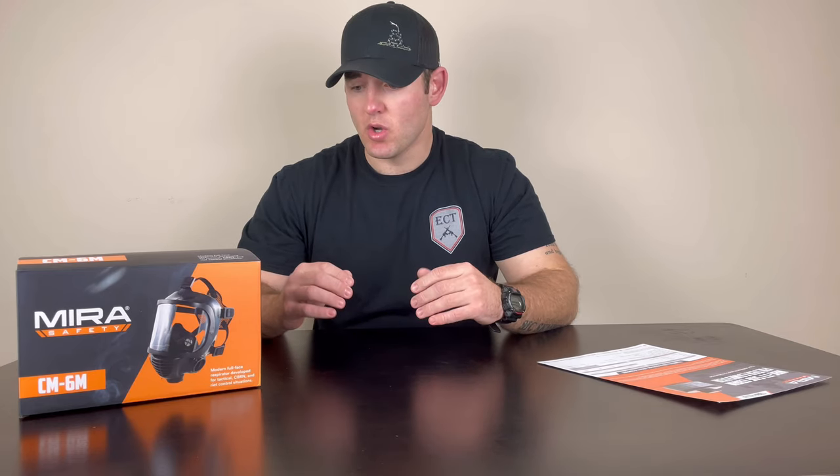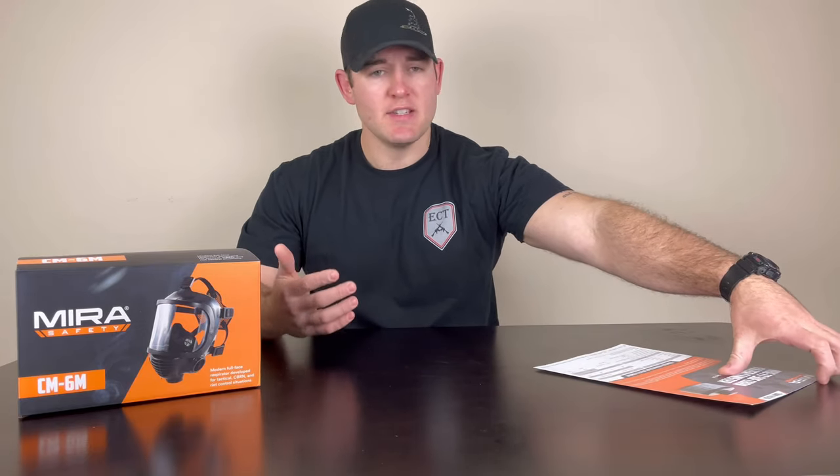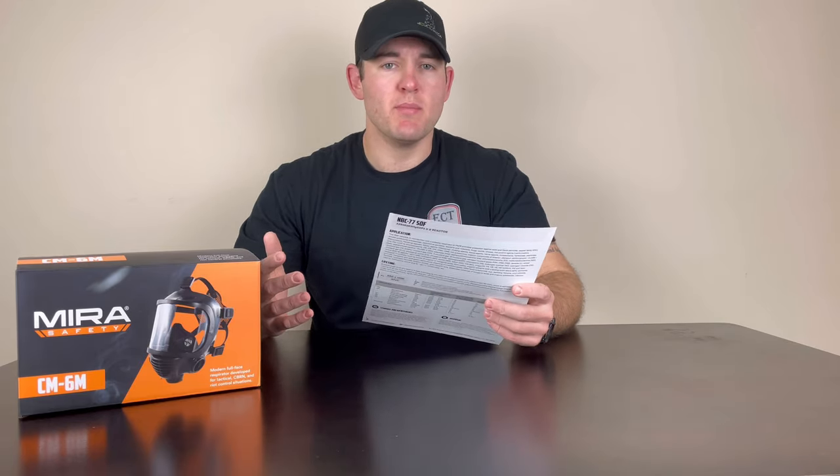I am not able to test this on the actual CBRN side, given that I don't have any type of chemical weapons or a gas chamber or anything like that. But there are a few ways I can relate it to you, whether you're a civilian prepper or on the professional side. Mira Safety is obviously a CBRN company. They make different gas masks and other CBRN related gear for both professional and civilian use. There are a lot of military units and police units, specifically in Europe, who utilize Mira Safety. So there are going to be three steps to this review.